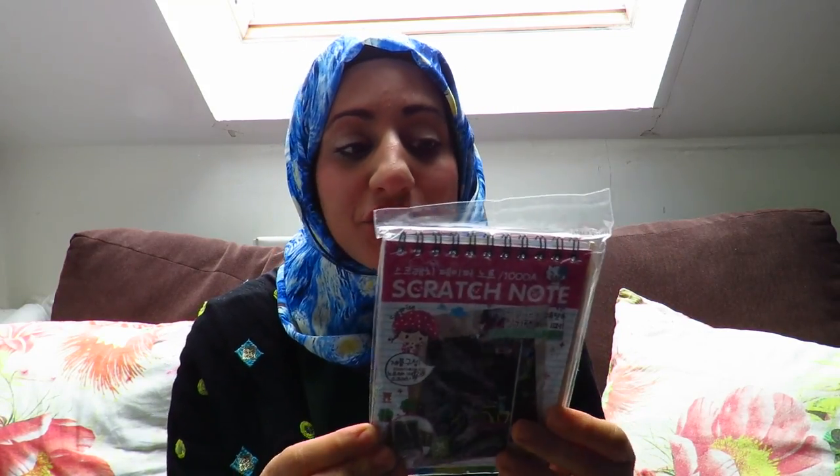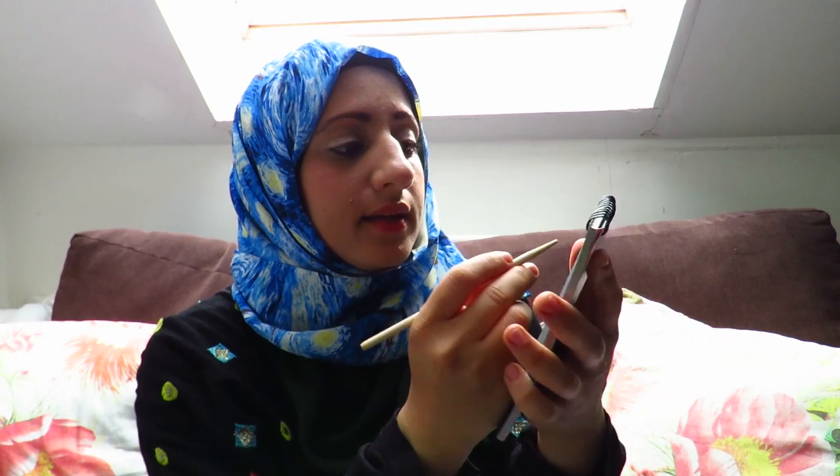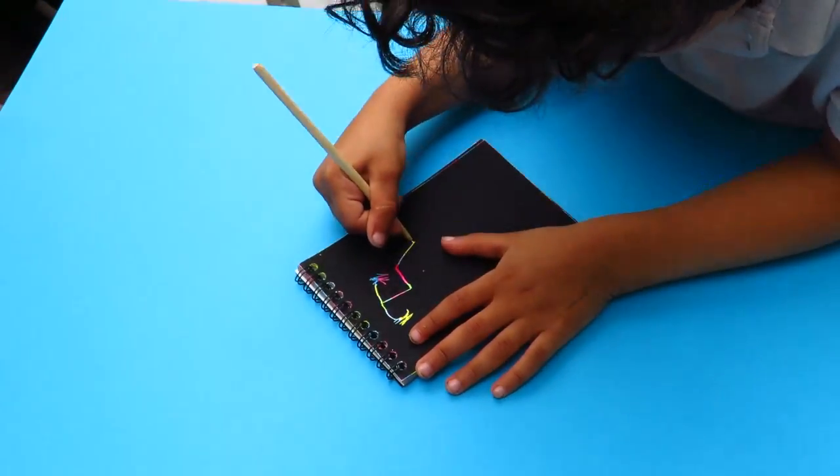The next package is this scratch notepad which I'm going to allow my kids to scratch and create some beautiful drawings with. You get a little wooden skewer and then you can just scratch whatever you want. You can see it's really beautiful — it's so easy to scratch the patterns, designs or images you want. I really like it. It's cute and very small, something you can just carry around with you and do some scratch art while you're on the go.